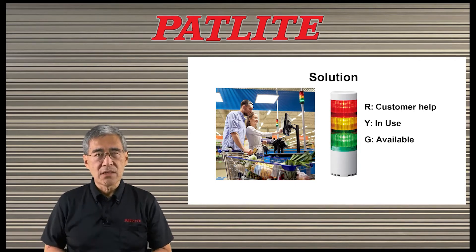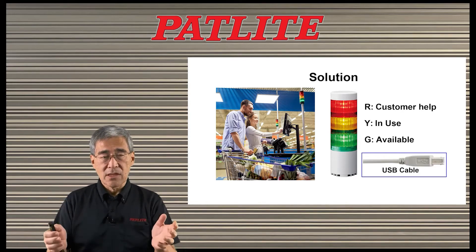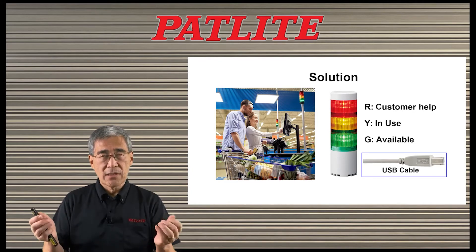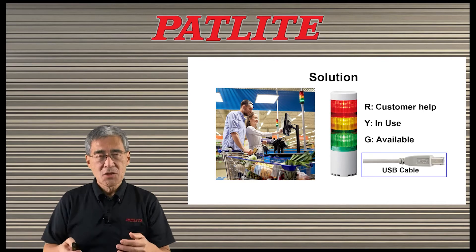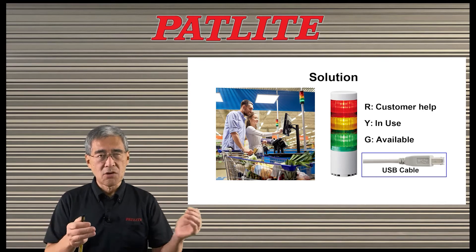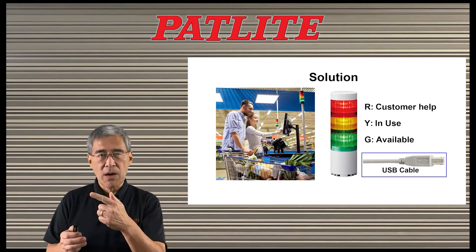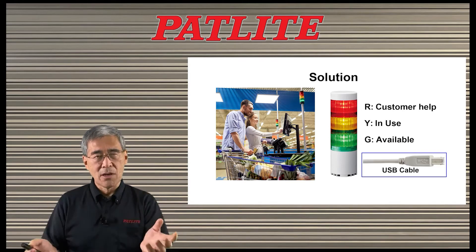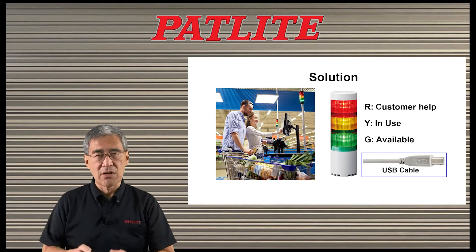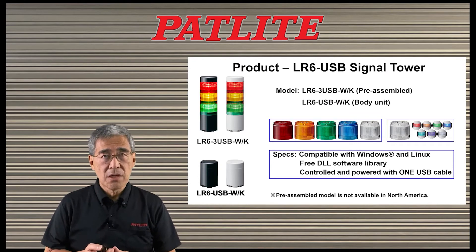This way, it's easy for people to know what's going on. Another thing that's nice about the LR6 USB is that it is connected to your PC via USB cable. This cable is able to not only control the signal tower but also provides power over USB, so you don't need an extra power line or extra wires to power the signal tower.